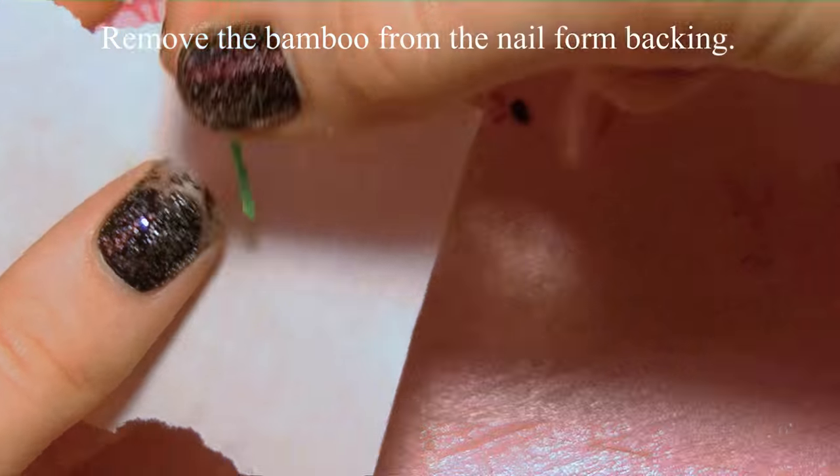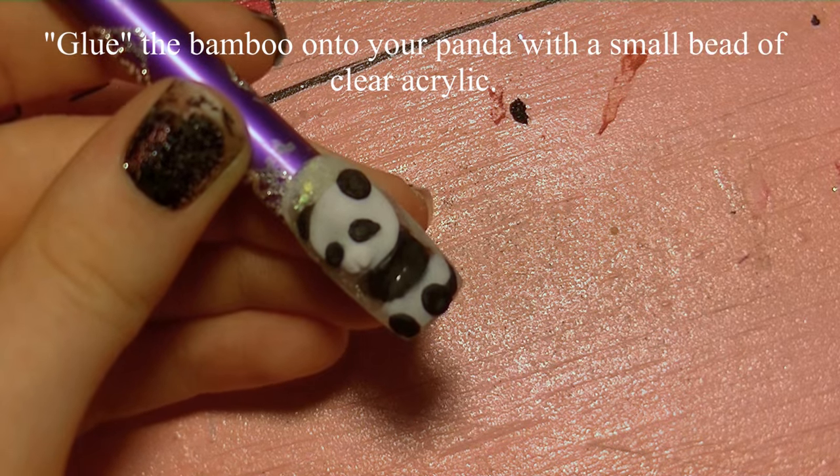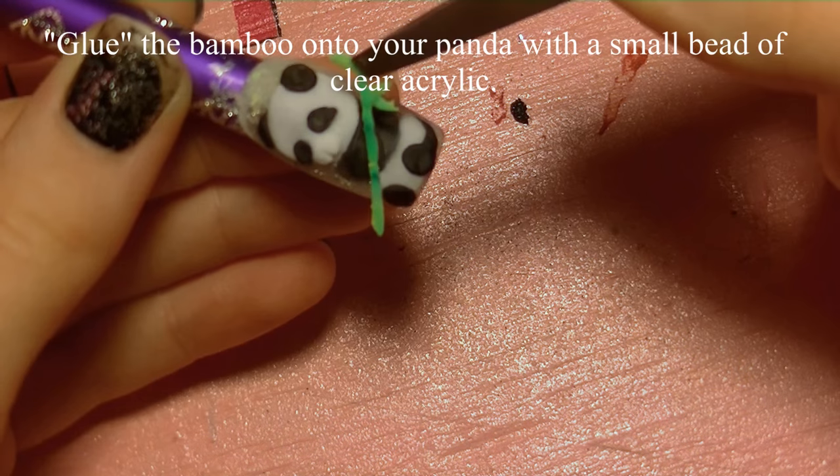Now that the bamboo stalk should be nice and set up, I'm going to remove it from the backing and then with a little bit of clear acrylic I'm going to glue it to his chest.